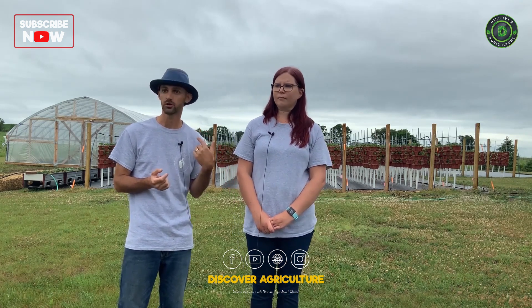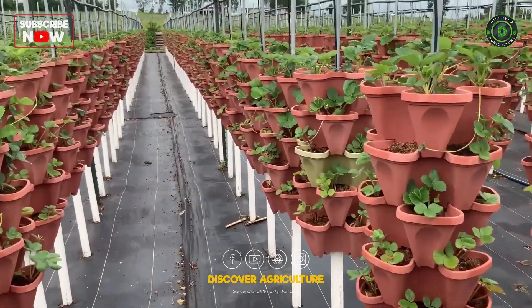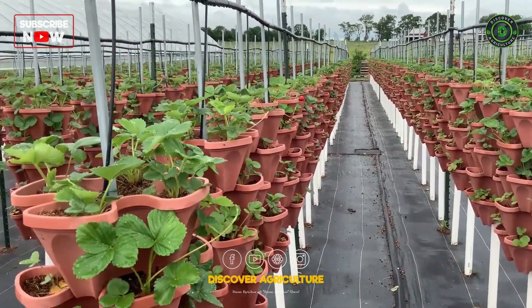One management task we do is rotate those pots 180 degrees once a day. We do that for sunlight exposure, to give the plants a break from the wind, and to improve irrigation water flow distribution through the towers.